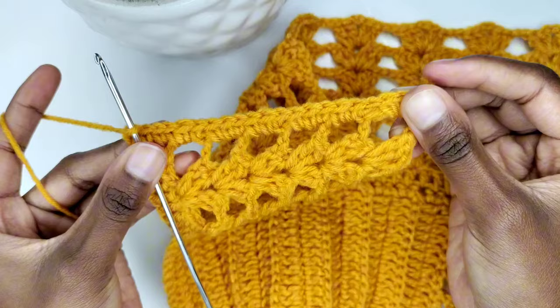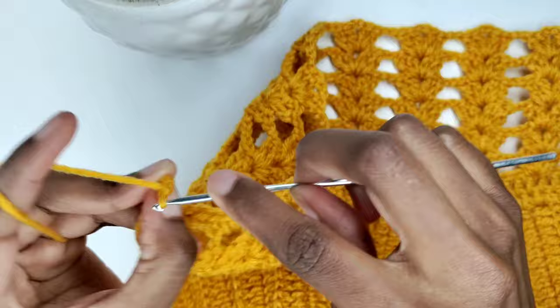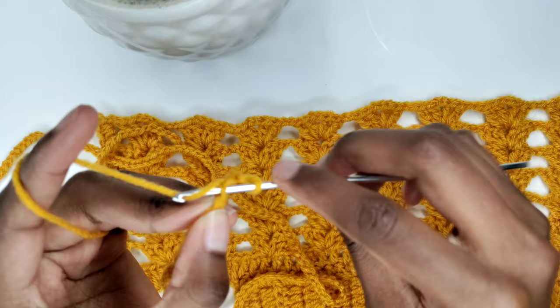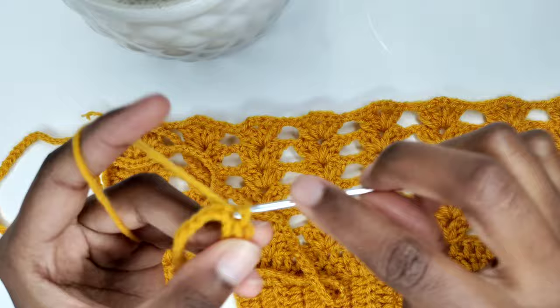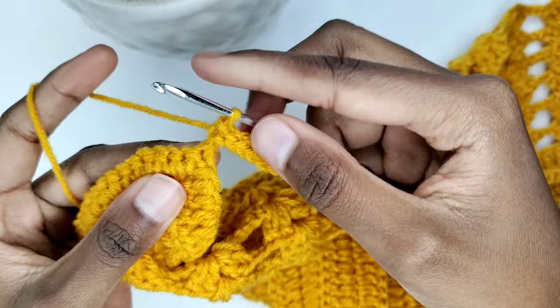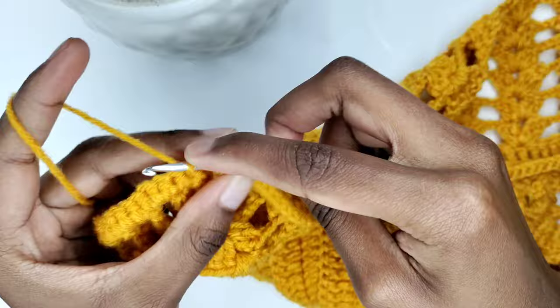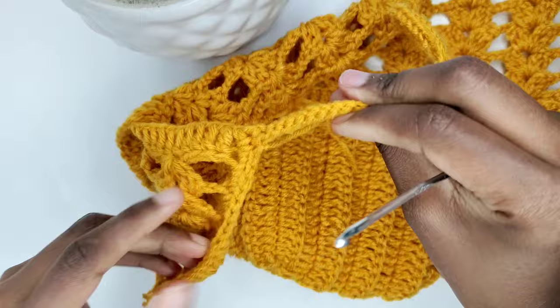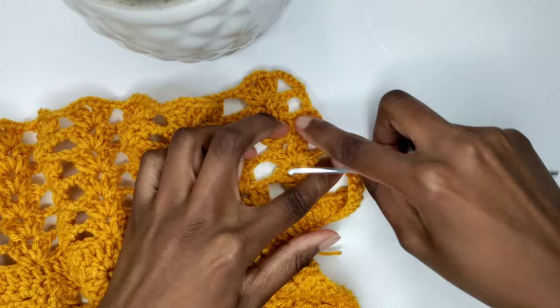Following, you're going to chain 200 or as many chains as you would like. After completing your chains, go into the second chain from the hook and place a slip stitch, then go into the next chain and place a slip stitch. You're going to be placing one slip stitch in every chain until the first chain that you made. I'm done with my slip stitches and I want to connect my strap to the top — so I'll make a slip stitch in the next stitch, chain one, and cut off your yarn. You're going to do the same thing on the other side as well — connect your yarn and do the same thing.